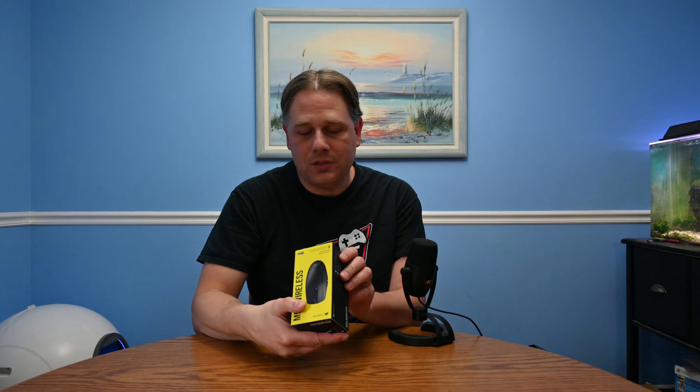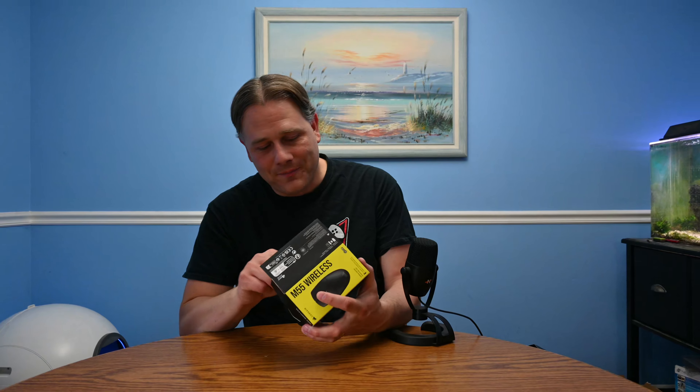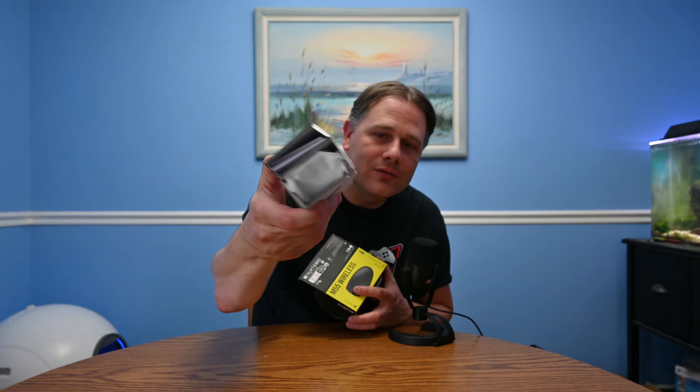This appears to be the black model. I don't know if there's another color — there might be. But yeah, let's go ahead and open this up and see what we got on the inside. Such a small mouse. This has got to be the smallest mouse box I've ever had. So we've got stuff on the inside — just a little sandwich of things. It's about as simple as it gets.